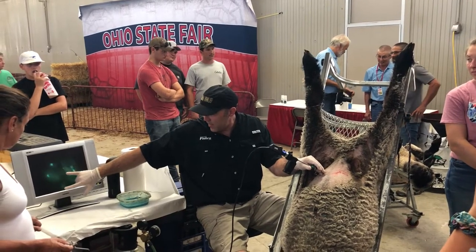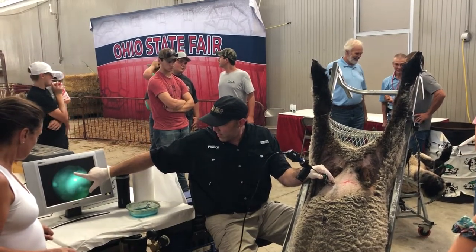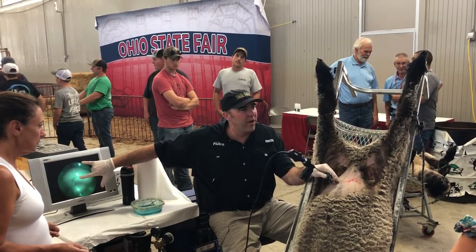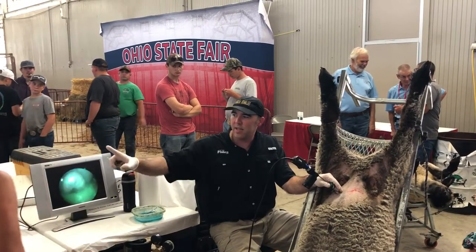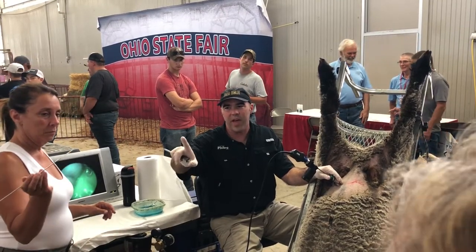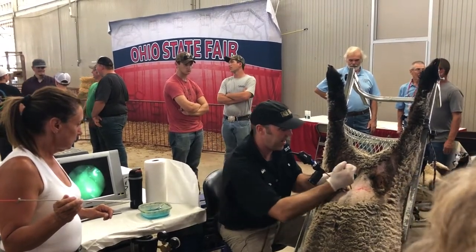So I'm going to stab the semen right about in there on each horn. Those are the uterine horns inside, and we want to place the semen. On the end of that needle, it's perfectly made so that it goes through just the wall of the uterus, but then it ends up inside the lumen. So that way we're going to put the semen in there.